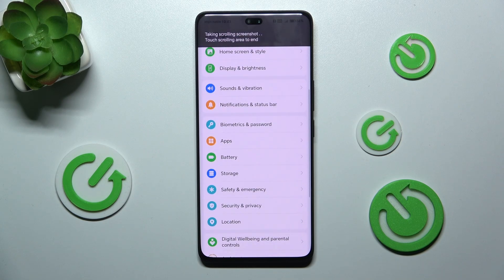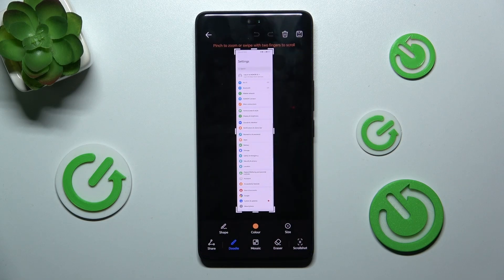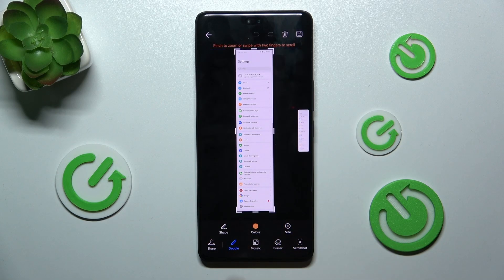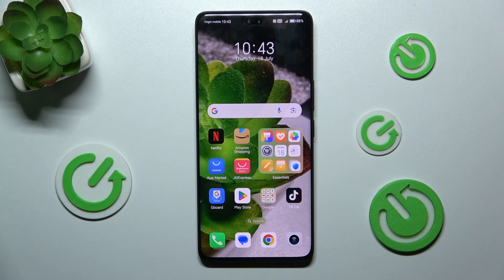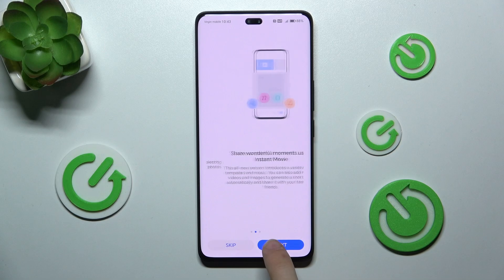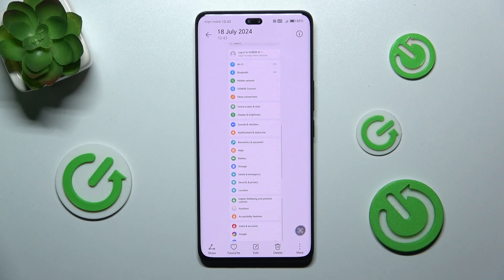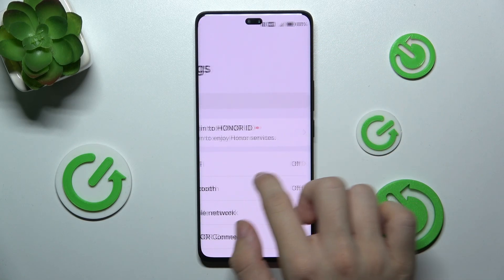Now it will scroll through the screenshot, and you can crop it however you'd like. Select the whole picture and press here to save it. Now when you go back to the phone's gallery you will be able to find your screenshot there. You can zoom in and view your screenshot.